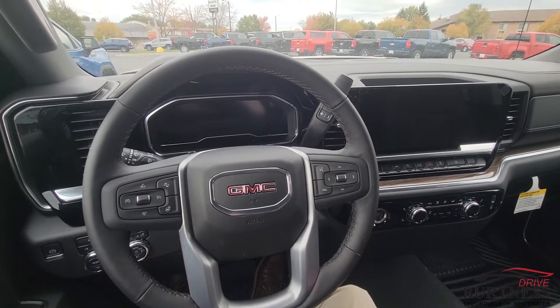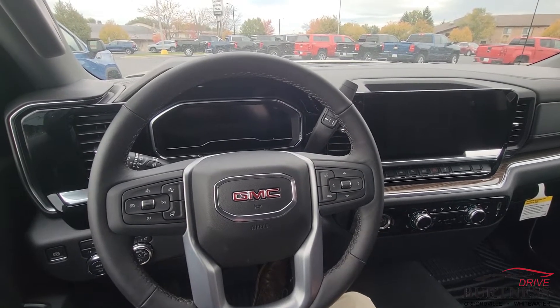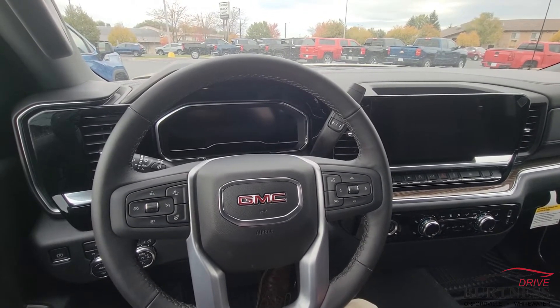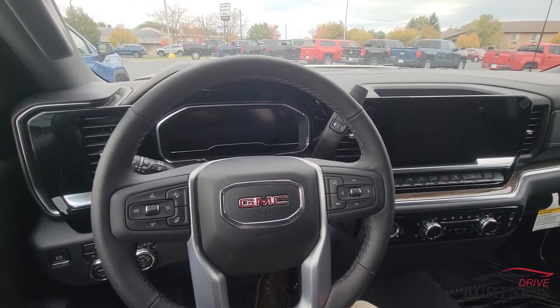Hi there, this is Nick at Burton of Chevrolet, Buick GMC right here in Whitewater, Wisconsin, back today with another how-to video. In today's how-to video, we're going to be talking about the new GM safety feature on new vehicles called Buckle to Drive. I'm going to show you how to enable or disable that feature.